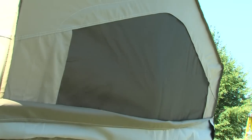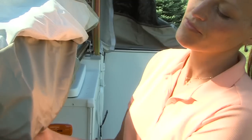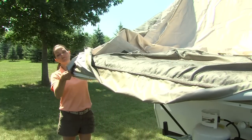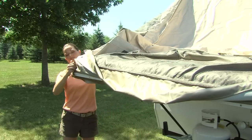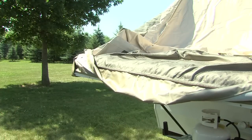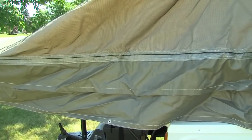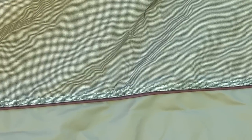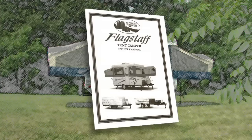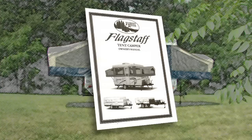Flagstaff permanently attaches their tent material to the bunk end to ensure dry bedding during setup and takedown in the event of rain. It also provides extra safety if someone were to lean against it from the inside. Adjust the side bunk tent assembly by securing the fitted corners and extending the tent sides below the bunk. Then repeat the bunk end setup procedure on the other bunk end. Flagstaff uses the strongest, most water-resistant tent in the industry — Vinylon, a five-piece sectionalized tent with down-facing interlocked seams and double-stitched at all tension points.